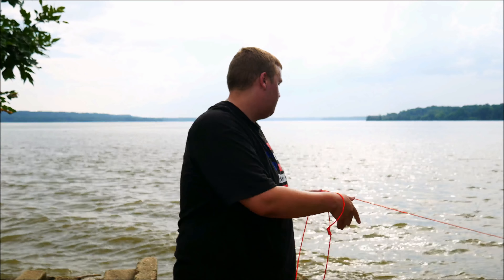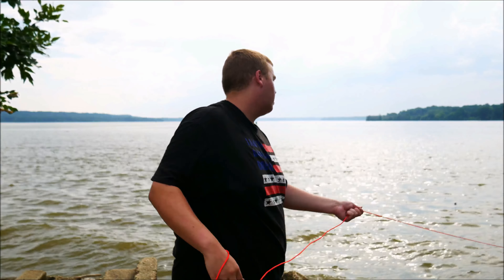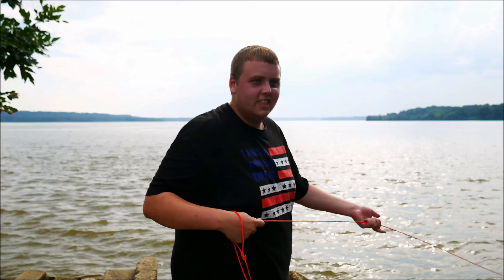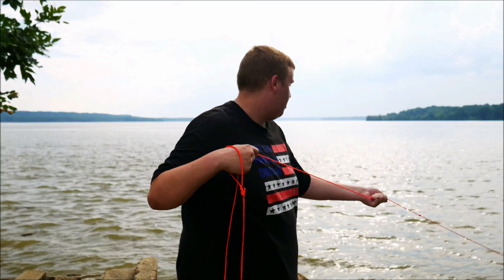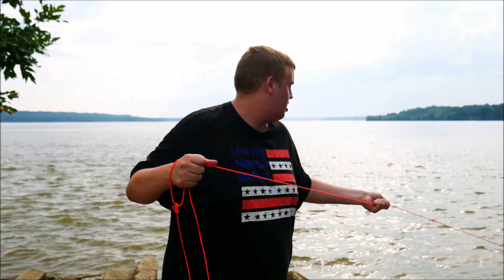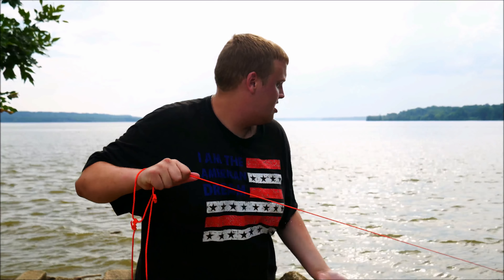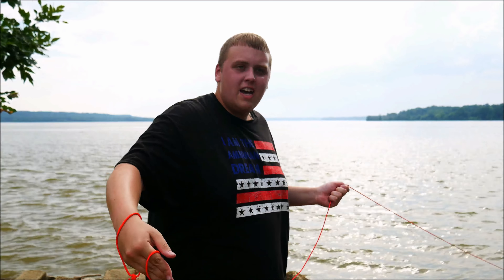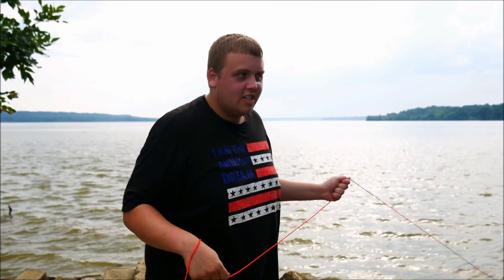Let's pull it back and see what we got. This is so dramatic. I'm just like, might be pulling back like a freaking cannonball or something. You never know. It's stuck on something. Definitely getting stuck. Even with magnet fishing, you get the joy of real fishing — getting stuck constantly on everything you do.